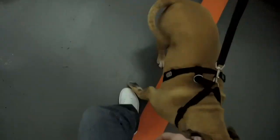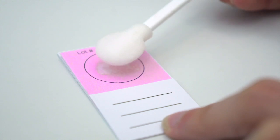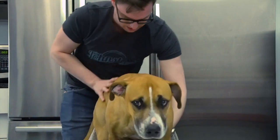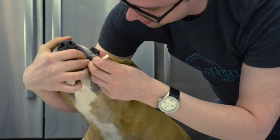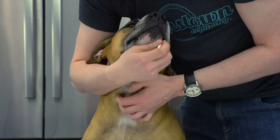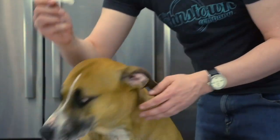You ready to give me some DNA? Dabbing. There you go. Sit. Stay. Good girl. You ready? Here we go — 30 seconds. All right. Good job.